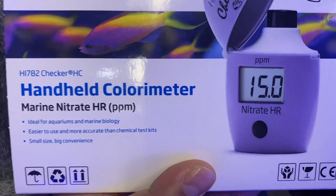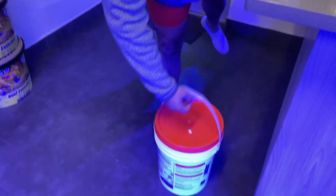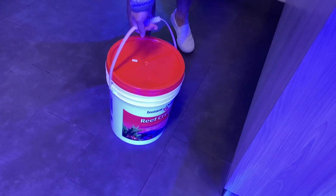I picked up the Hannah nitrate tester. I'm really trying to hone in on my chemistry. As you guys know, I've been making my own water — I just ran out of my first bucket of salt, now we're on the second one. People ask me all the time what I use; this is the one I've been using. Knowing your parameters is half the battle.